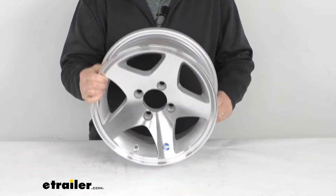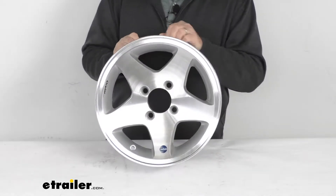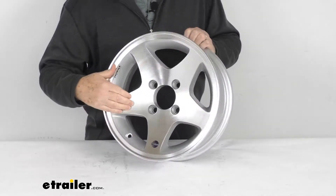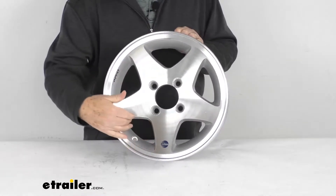This is an aluminum wheel. It's very durable, lightweight, and rust-proof. This is the high-spec series 04 design wheel, which is a five-spoke design. It has a nice machined finish on the front of the spokes and on the lip, and a silver accent between the spokes.